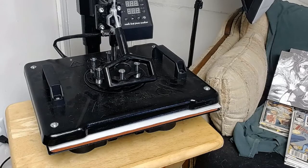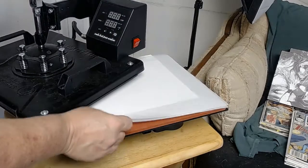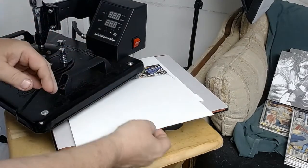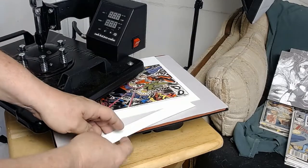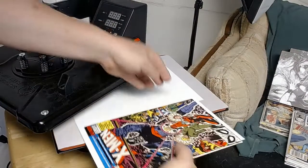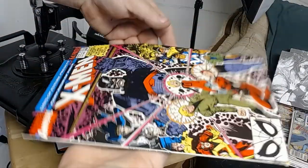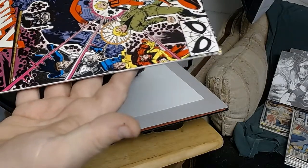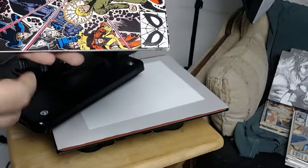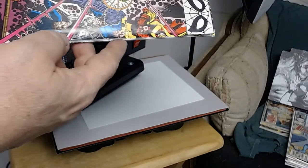We're going to open it up and take a look. It's not hot anymore. Seeing it now for the first time — it still stayed square. It stayed square, so that's great. I'm going to take it out nice and easy. It helped a bit here. It had a really bad indentation along this edge, but it didn't get it completely out. The rest of the cover looks really, really good.